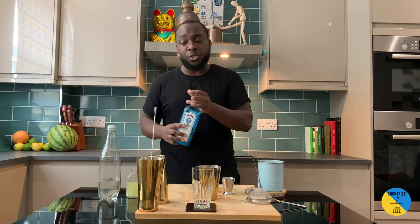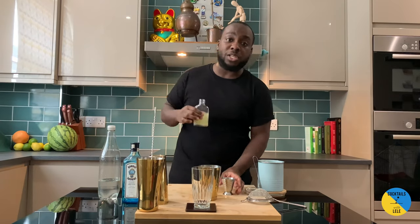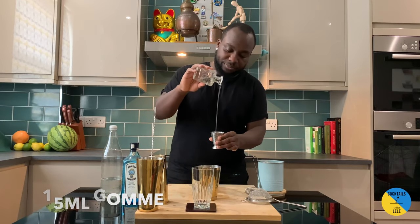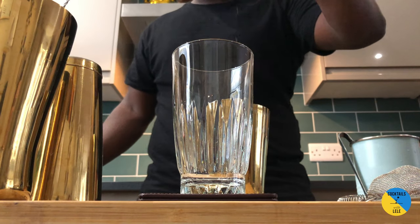You're going to need a little bit of citrus — this is the change: instead of lemon, it's going to be lime juice, 25ml. So 15ml of gum syrup. Like a Tom Collins, this is a shaking drink.